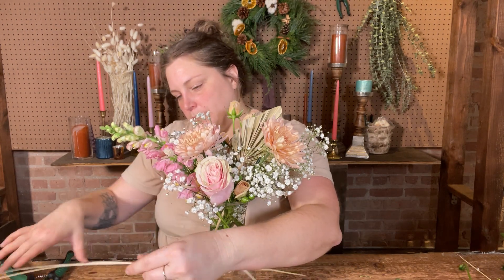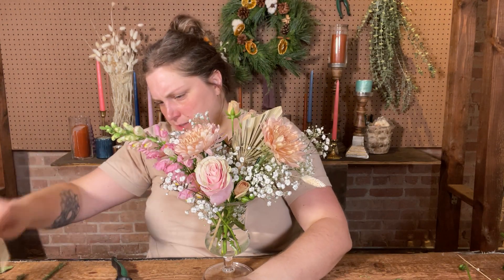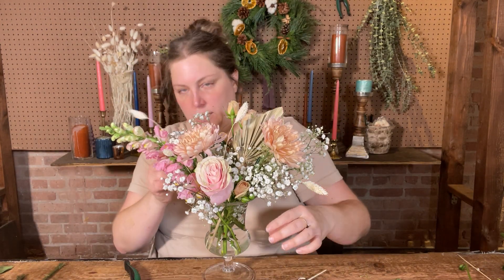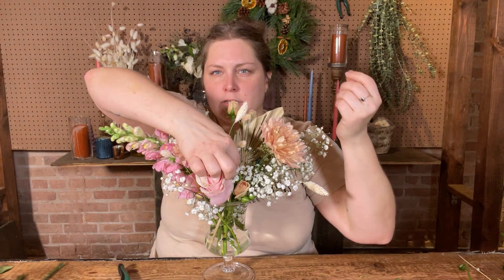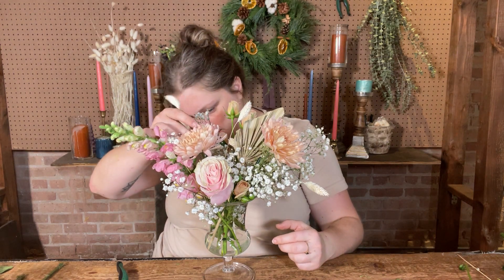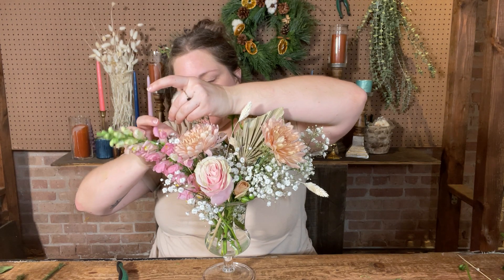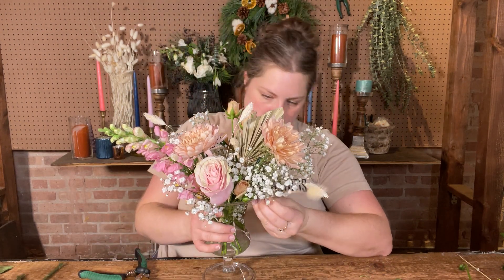I'm going to add in these little puffs — my bunny tails — all around. You can kind of scatter them so that it's a little less intentional where you're putting them, so that there's just a little moment of this white all around. I'll add a few on the back. I think they echo that ethereal vibe we have with the baby's breath. It's also easy to work with dried stuff because it doesn't matter if it reaches the bottom of the vase — you can sometimes prop them up in other pieces. For bouquets that have to travel, that might be a little bit more tricky.